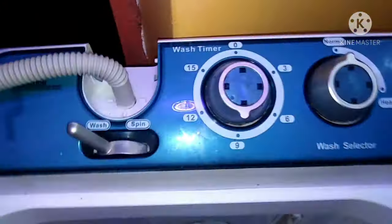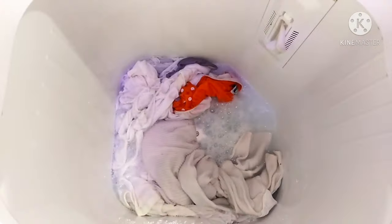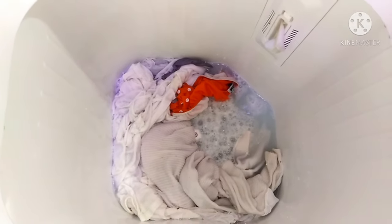I have my clothes here. I'm going to set nine minutes and I'm just doing a normal wash. Once it's done, the wash timer buzzer will let me know.